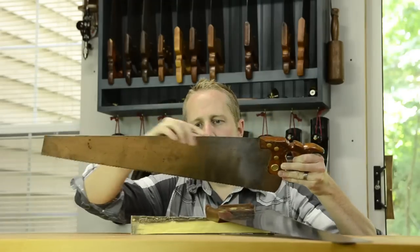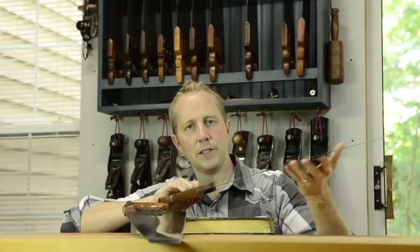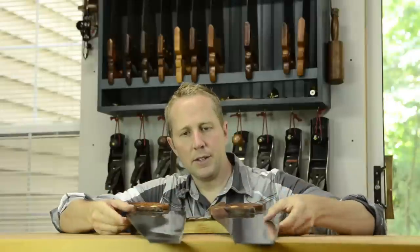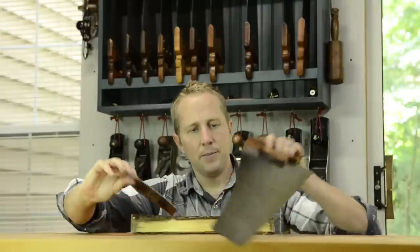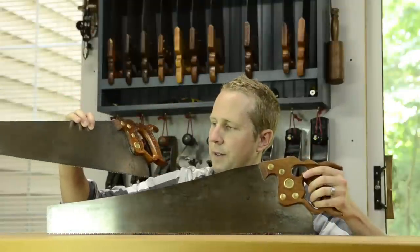You can see the panel saws don't have a back on top and they can cut through a lot of things. They can cut to a large depth because there's nothing to stop them back here. The panel saws are actually used for more rough work, getting close up to the line, not like back saws which I'll discuss in a different video. These panel saws are really good for getting to your rough dimensions.